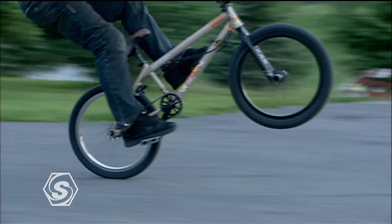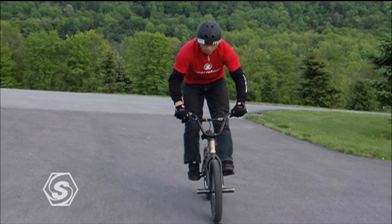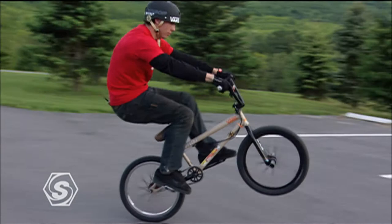It doesn't hurt to have a slight downhill when you're learning because that keeps your momentum going a little better, and you can feather the brakes to keep it rolling. It's all about counterbalancing the bike with your body.